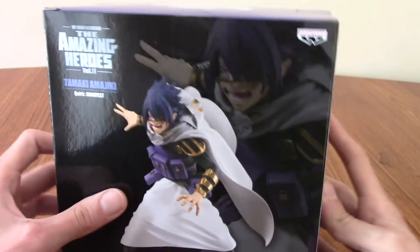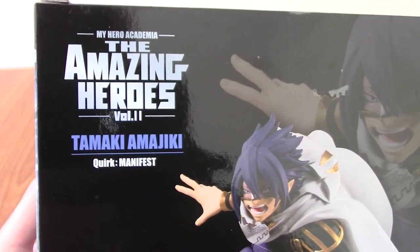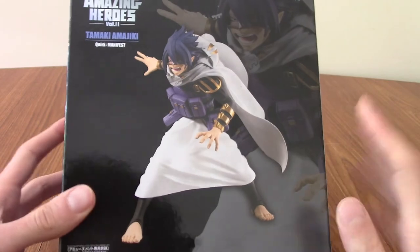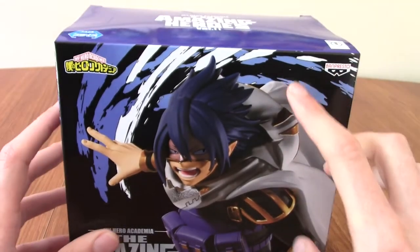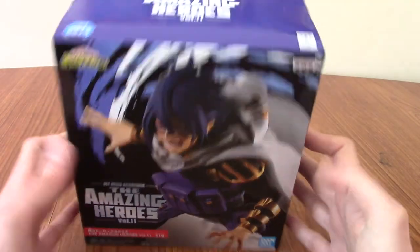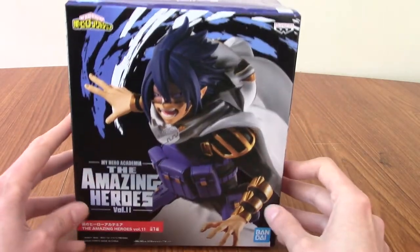We'll have a look at all the shots. His face looks quite nice and detailed, and there's a body shot there. It says 'The Amazing Heroes Volume 11, Tamaki Amajiki,' and his quirk is Manifest. But it doesn't mention he's called Sun Eater, which is strange, because I thought that would be on the packaging. On the top, we have 'The Amazing Heroes.' I'm going to slice this open and pull this bad boy out of the box.